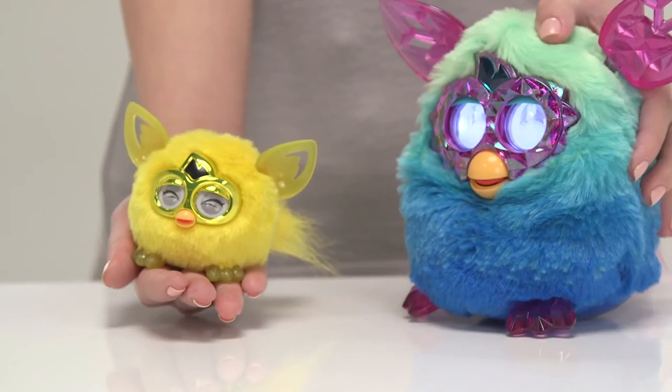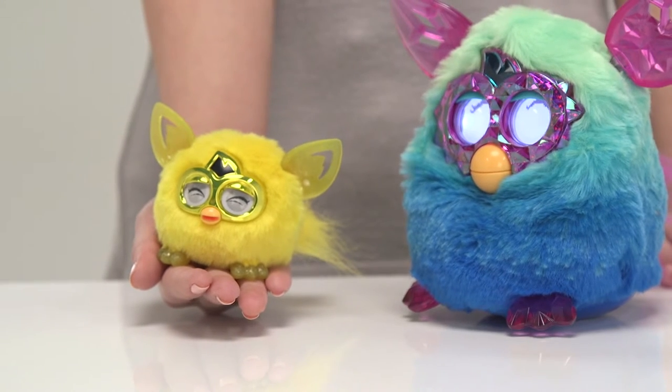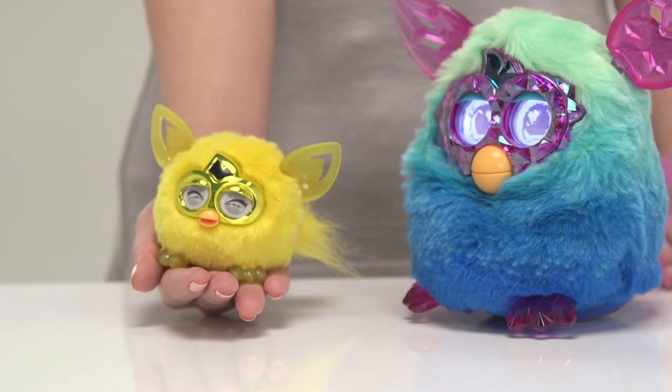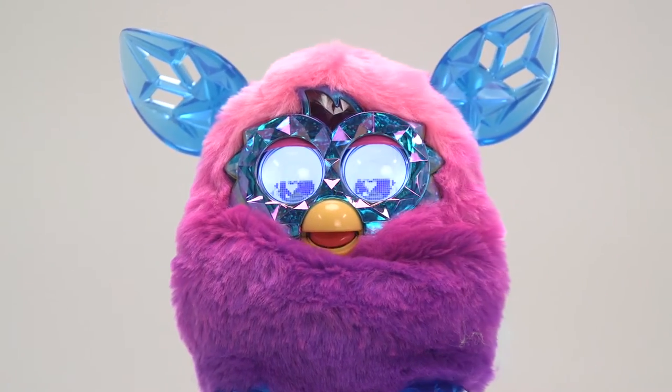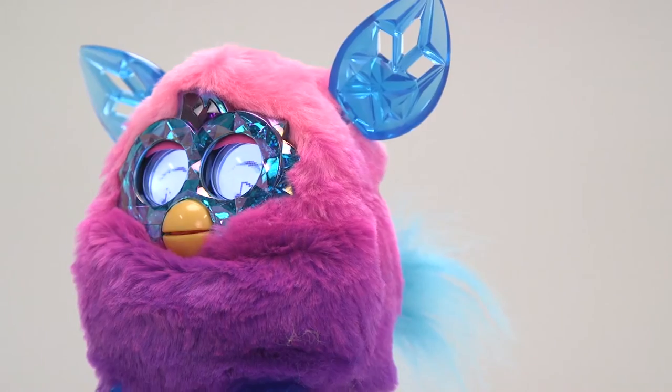And don't worry about your Furbling getting lonely when you're not there — they have a special connection with the Furbie Boom. The Furbie Boom Crystal series has ombre-coloured fur and sparkly gem-like ears, feet and eyes.